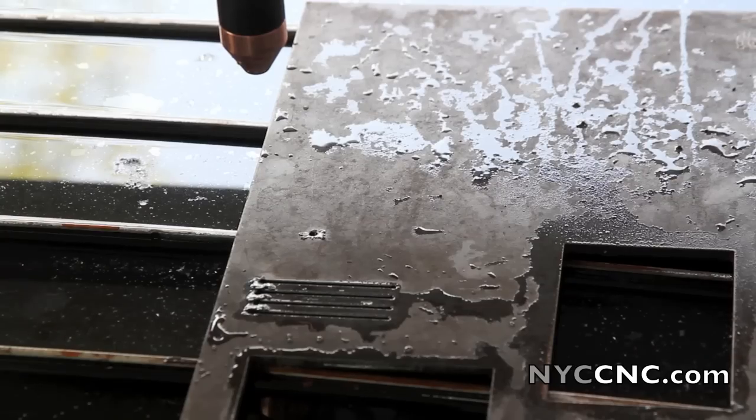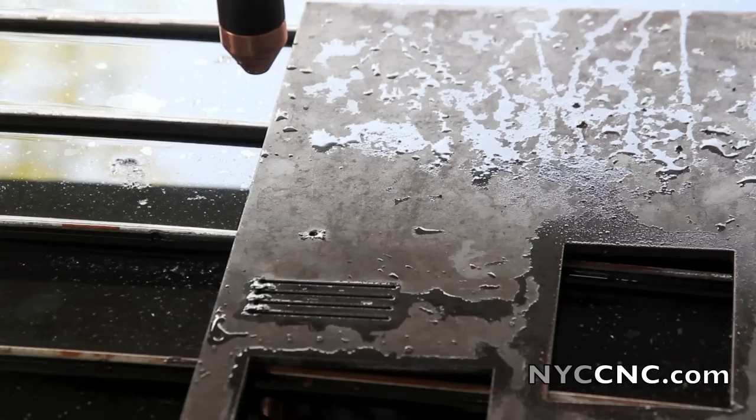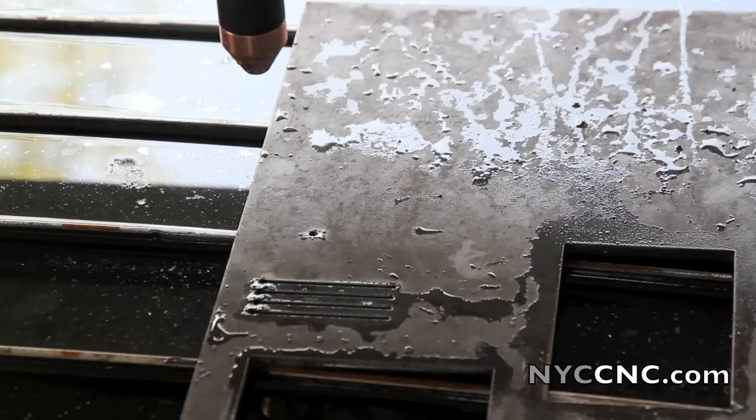Small mishap — I thought I had set it to 0.06 initial cut height, but I forgot to click OK on the AVHC box. So when I actually tried to run it, it pierced — you can see the hole there — and then started dragging the material. So that's too low, at least for now. I moved it back up to 0.10. Let's go ahead and try this again.